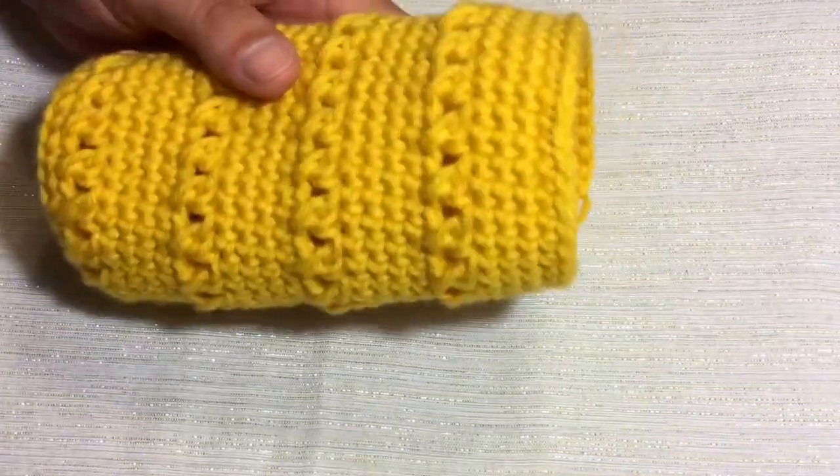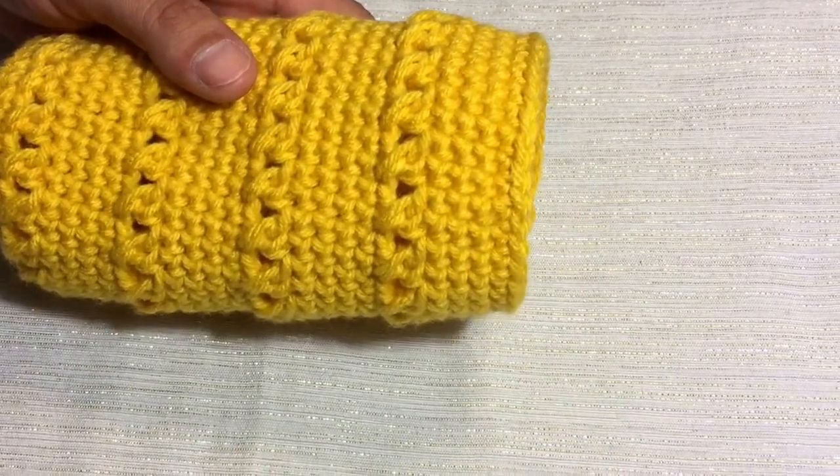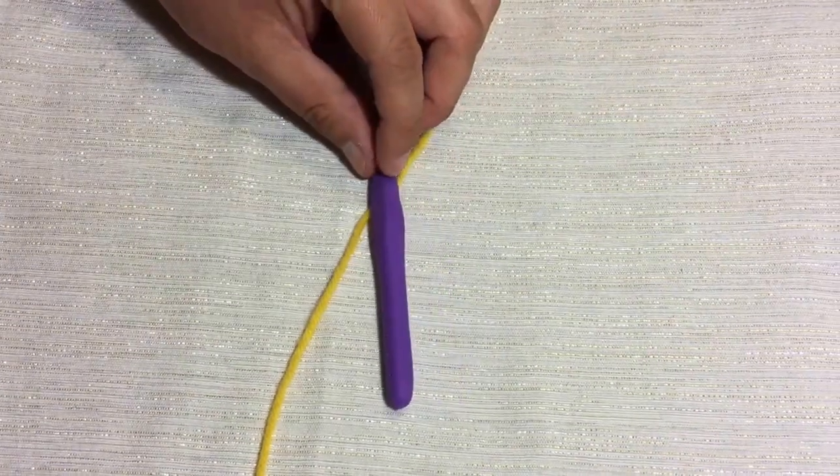Today on For Yarn's Sake, we're going to learn how to make this very cute and very functional water bottle holder. So grab your supplies and let's get started. For this we're going to need, once again, our worsted weight yarn. And today I'm going to be using a 5mm crochet hook.